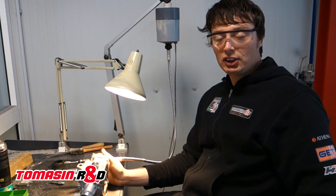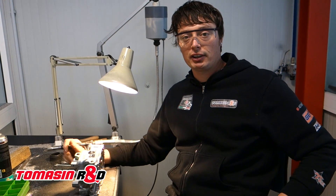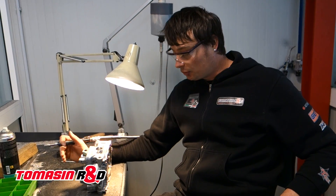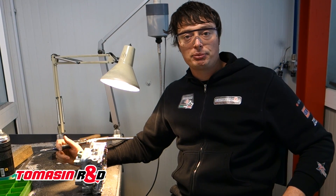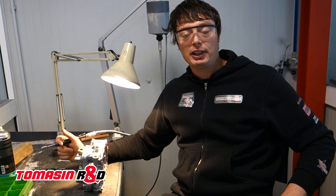Good morning guys! Today we are here to finish the porting of our cylinder heads. In this case we have the Honda CRF450 2015. We are ready to tune the head for the first GP in Qatar. This is the head from Yamamoto and from Lupino.